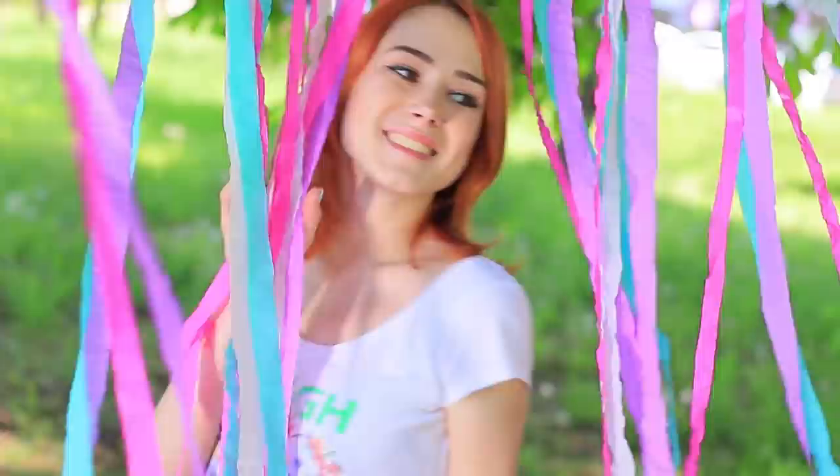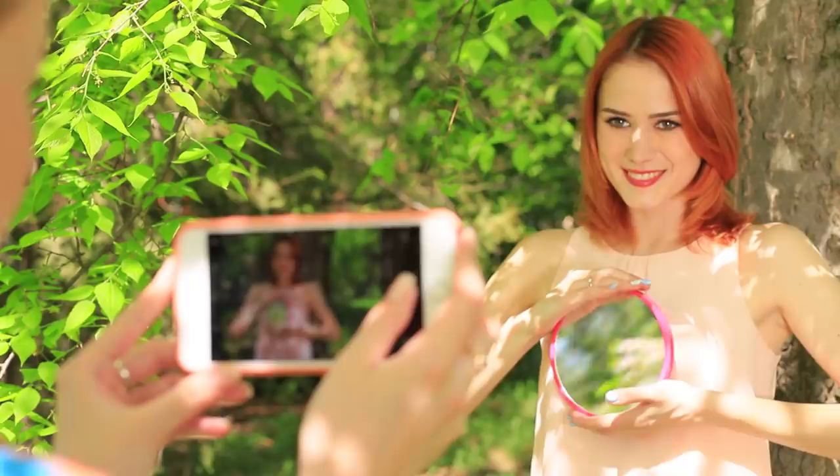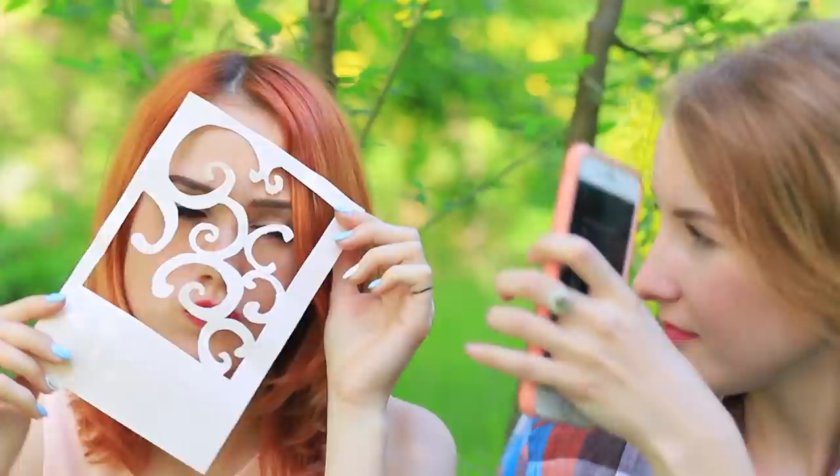The sun is shining, trees are turning green, flowers are blooming. It's a perfect time to arrange a photo shoot. Use our simple life hacks to get creative pictures. Take a mirror, tool, paints, and a frame. What for? Watch it in our new video!